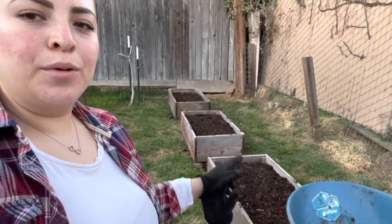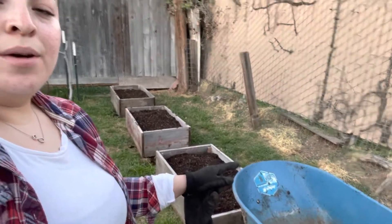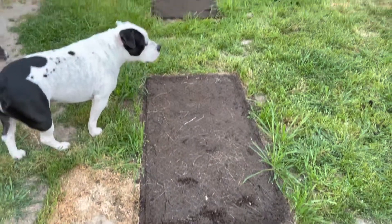So with that said and done, we went ahead and emptied most of the soil into the wheelbarrow, moved the garden beds to the desired spot, placed them, and then emptied the soil back into the beds. That's where they were.